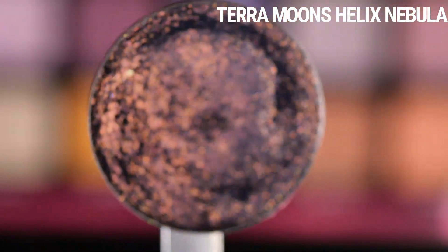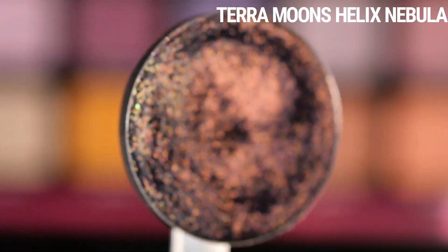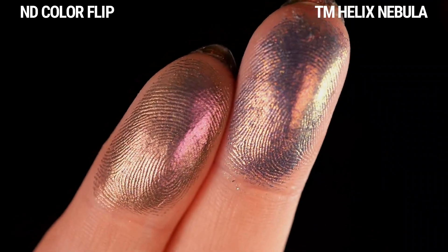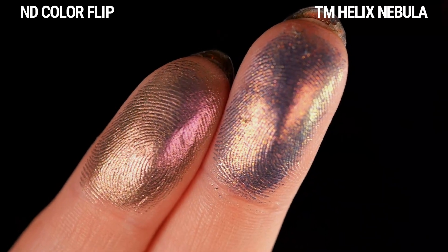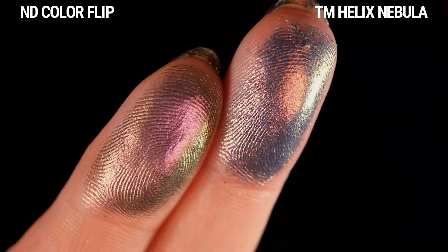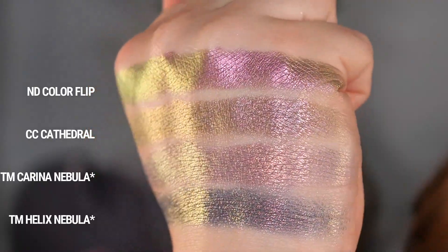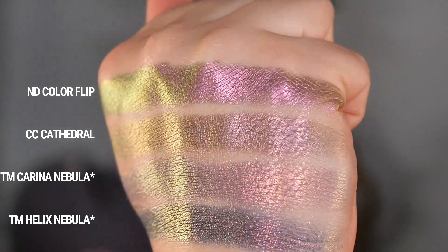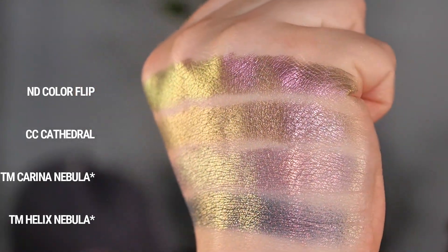Here's Helix Nebula, and this is way more different than I imagined. I always think of this as like a deeper version of Corina Nebula — it has that deeper purple base, and then it shifts from orange to gold to green. I thought this would be a lot more similar in my head, but as you can see when they're swatched out, they are definitely very different. I'm going to pop up the video of all four swatched together — let me know which one you think is closest, or if any are close enough to be dupes.